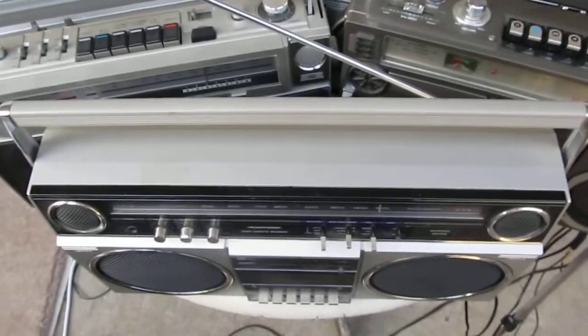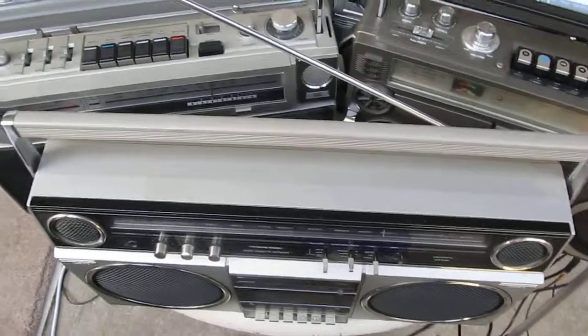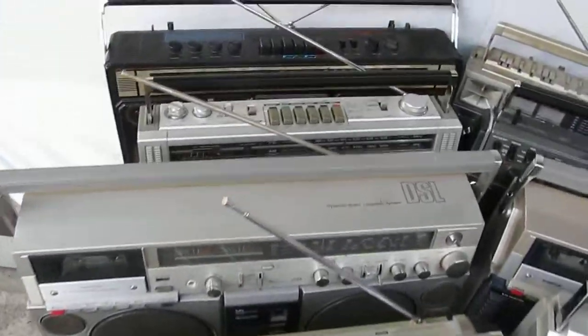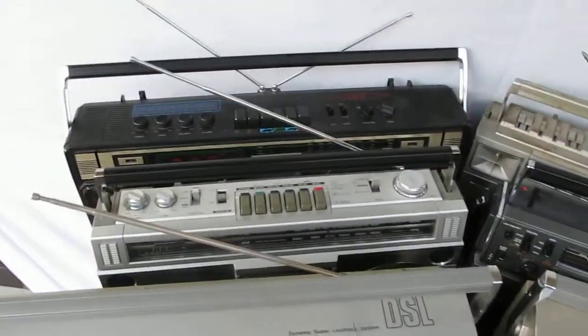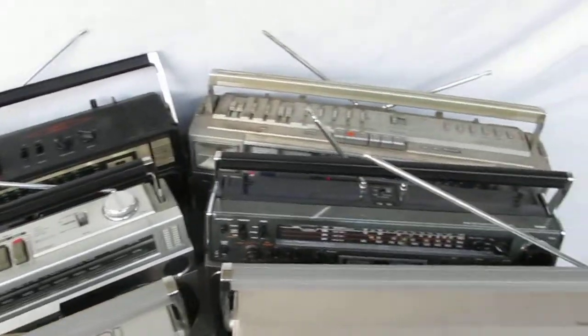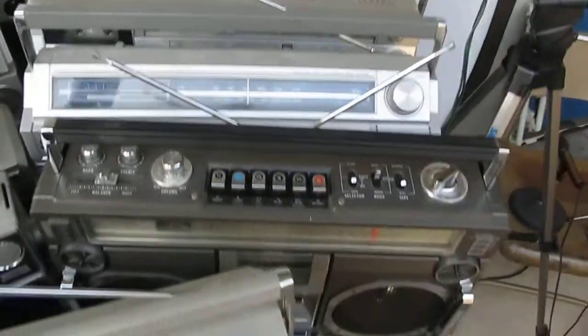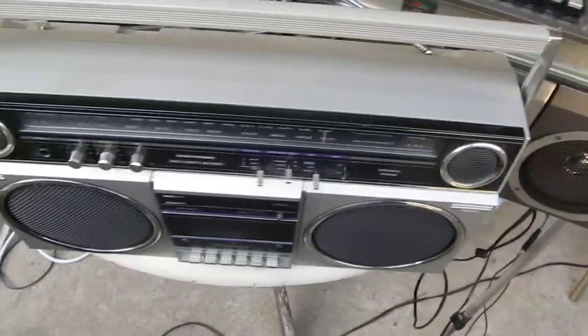We're in Texas. This is a shot of simply how many can we fit on one table — they're all at attention with their antennas up. I just thought to show you like this and rattle them off for you.